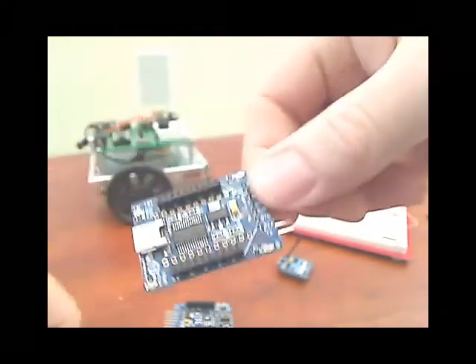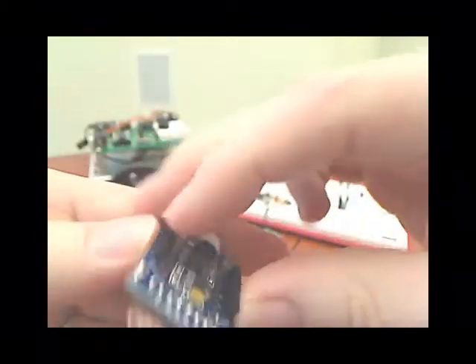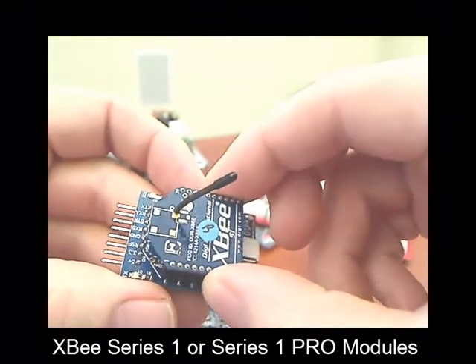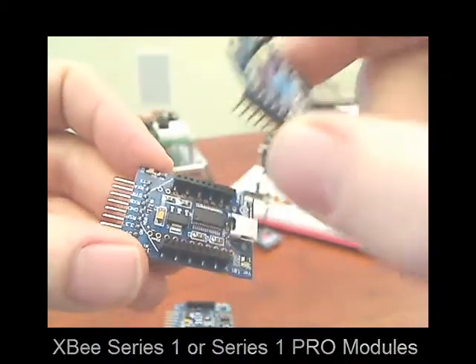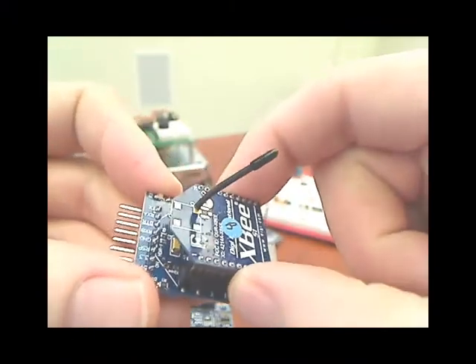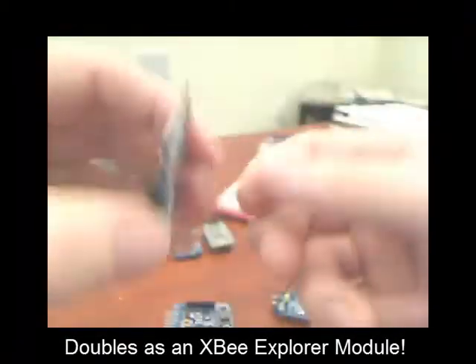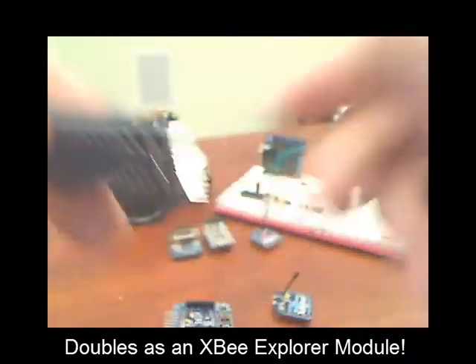It starts with the base module right here. It's designed to take an XB module — either an XB Series 1 or Series 1 Pro, in case you want a further distance. Power requirements are all taken care of inside, and you can see it just plugs in like that. This is our base module, and it also doubles as a USB Explorer board, so that's an extra benefit you get out of this module.